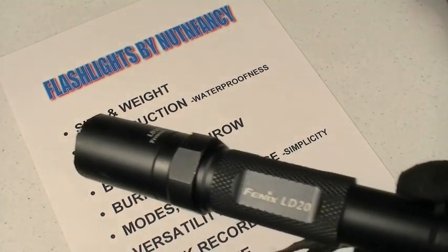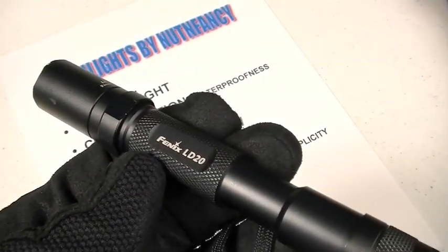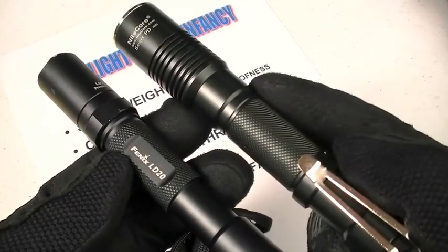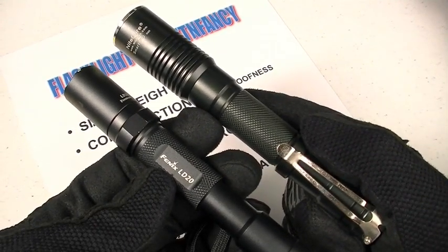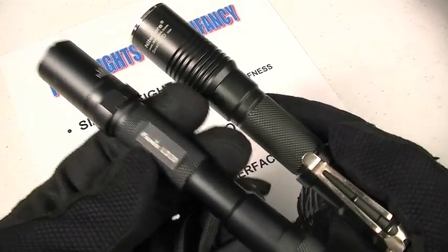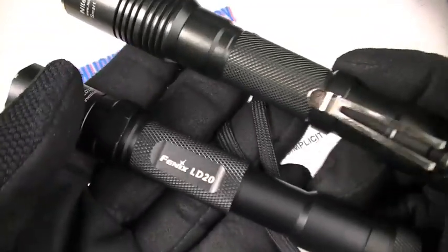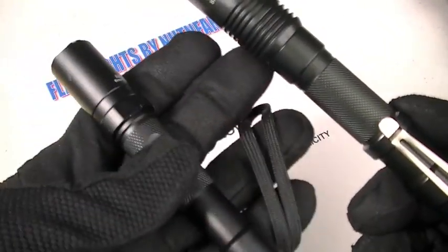The LD20 is the same size and weight as its predecessor, which means it's compact, easy to carry, very slim in size. By way of contrast, here is the Nitecore D20. The LD20 blows it away in terms of compactness and, more importantly, weight — 5.2 ounces with lithium batteries, about 5.6 to 5.7 ounces with rechargeable cells. The LD20 is a full two-plus ounces lighter than this light. As you can see, it's also thinner through the barrel.